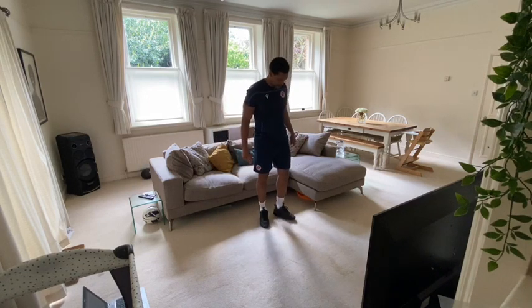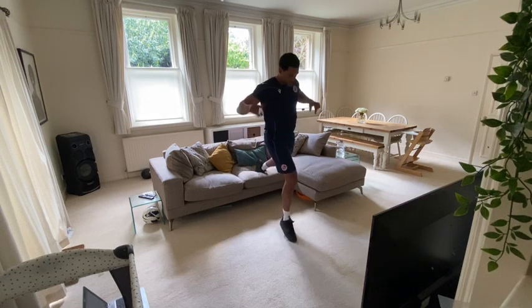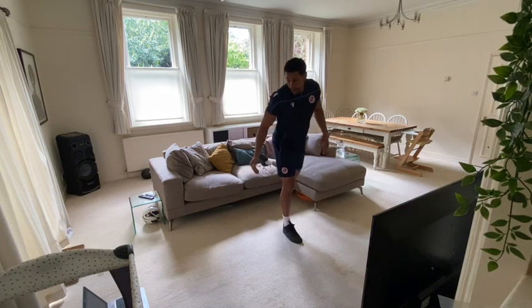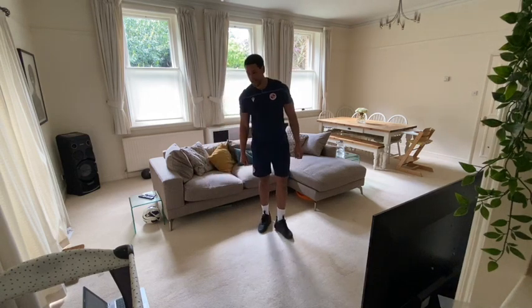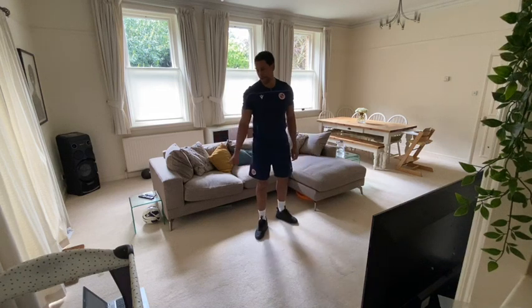Next one: Bulgarian split squats. One foot on the back on the sofa, the other leg in front is going to come down and up as many times as you can in 30 seconds. We're going to do our right leg first, then switch over and do our left leg. Give it everything you can — it's going to be hard, but we'll get through it.